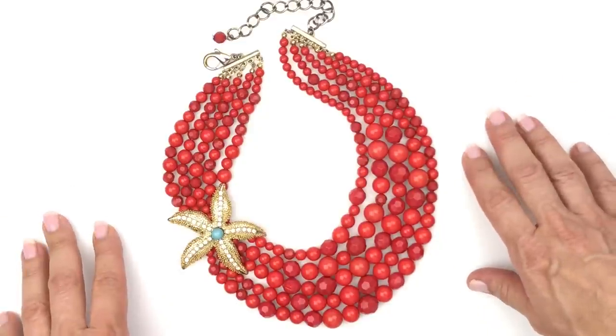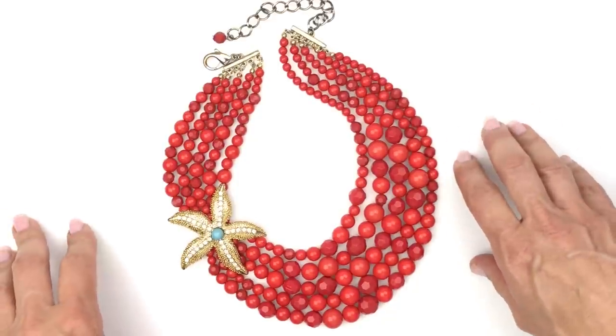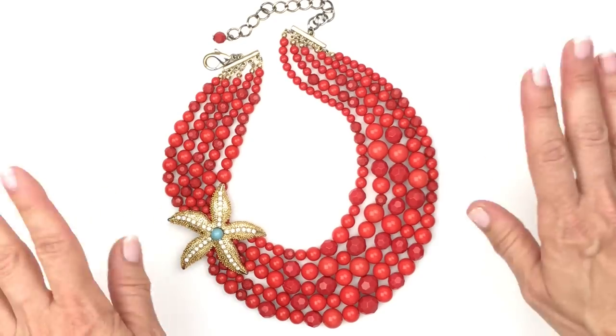That does it for today's Mystery Jewelry Box unboxing. Thanks so much for spending some time with me today. Let me know what you thought about this box down in the comments section. I'll see you guys in the next one. Bye-bye.